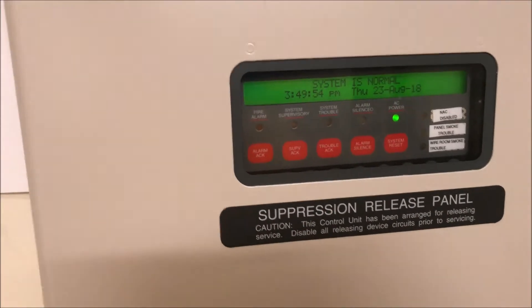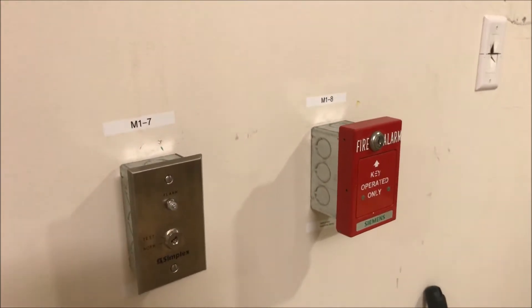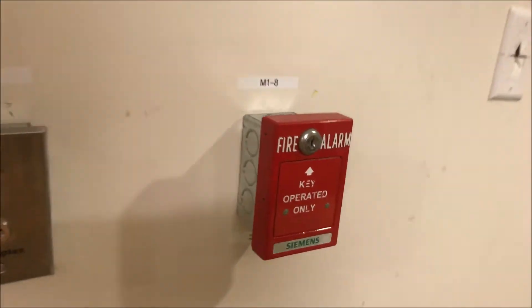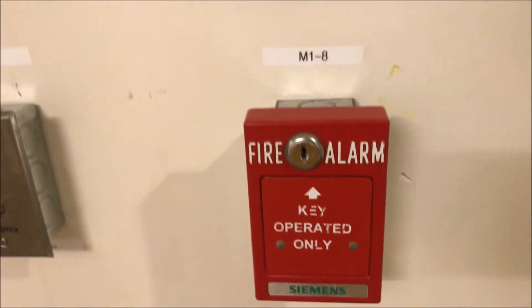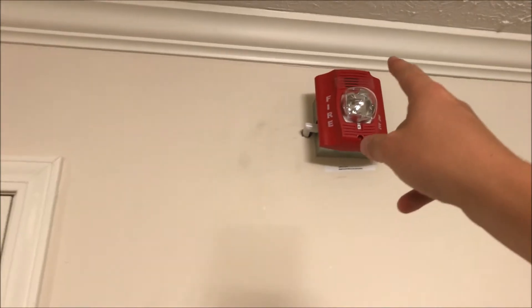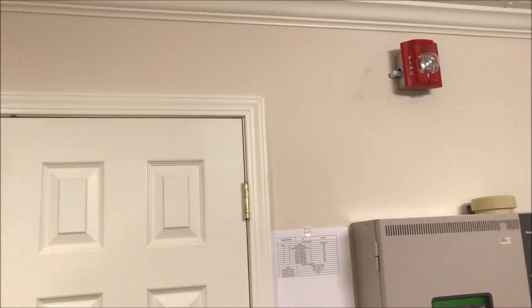We're going to start over here with my Siemens MSM key-operated-only pull station. You can see it even says 'key operated only.' You go into the T45 key and it's open, then you can actuate the alarm. We're going to be testing this key switch today. Up here is a System Sensor Spectra Alert Classic — these two are both two-wire, but I have a sync module on so they'll be running with audible silence.